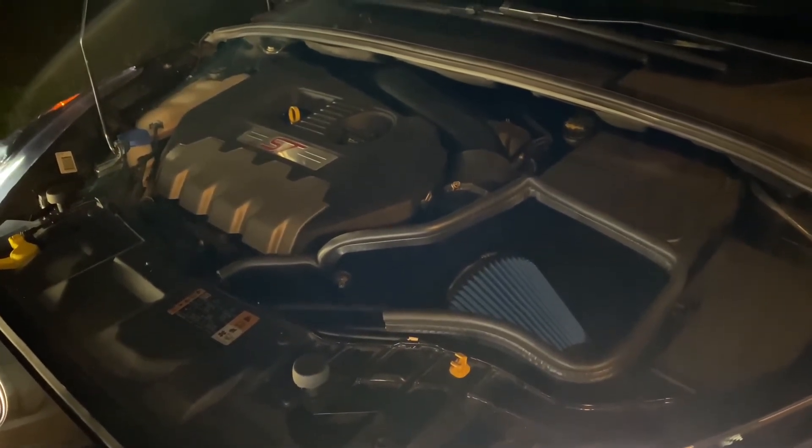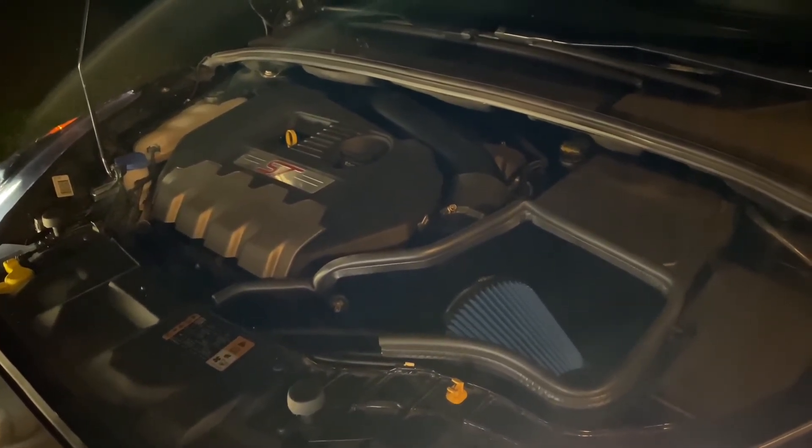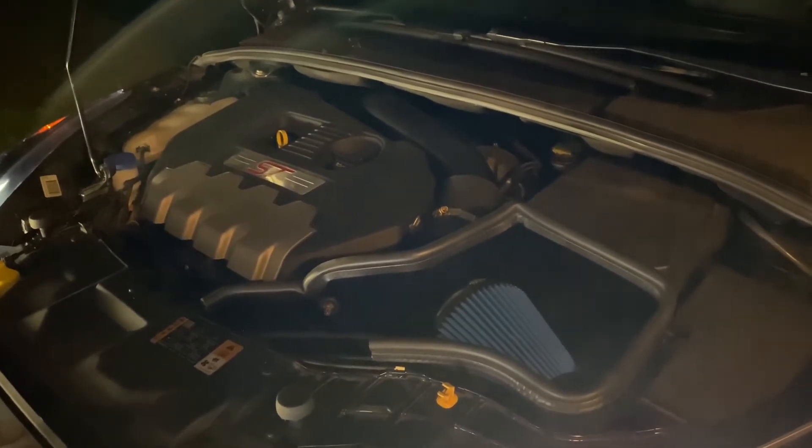I was not expecting that. So the lighting's a little bad, but this is our first test drive with the new cold air kit installed. Took us about two hours. I'm hungry.